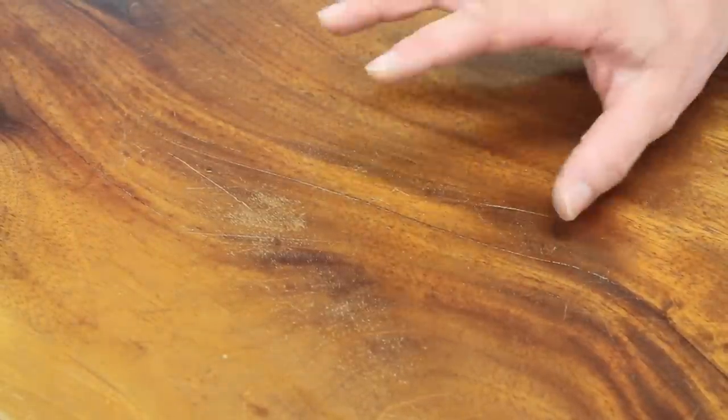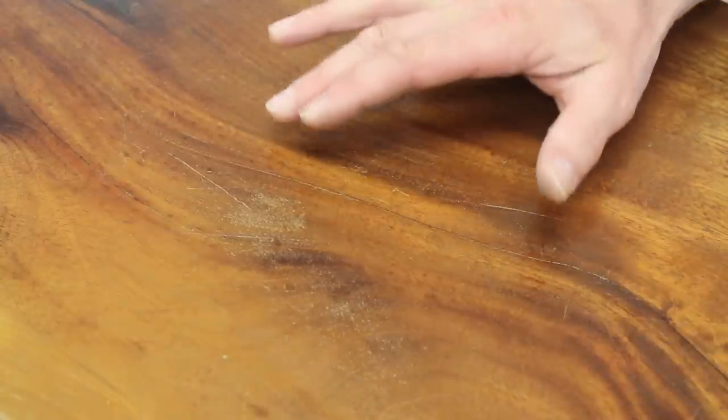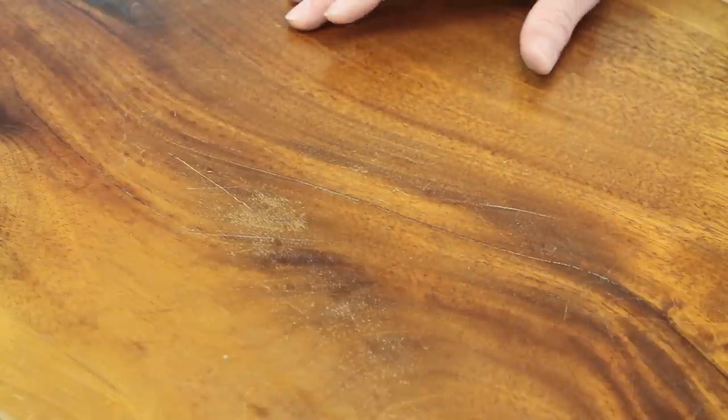With the coffee table disassembled, I'm ready to get started. I'll take a close-up of the top to point out some of these surface scratches — this is the problem area and this is what I want to get rid of. To get started I'm going to wipe the whole coffee table down with 4-0 steel wool and a little paint thinner to remove any grease or oil that may be on the piece of furniture.